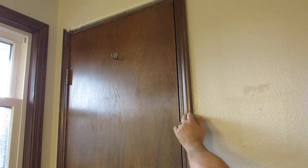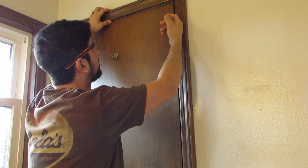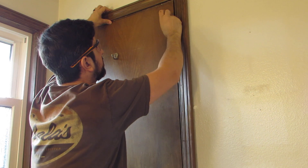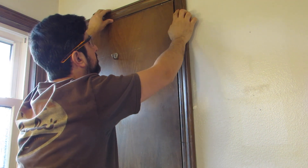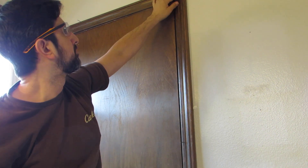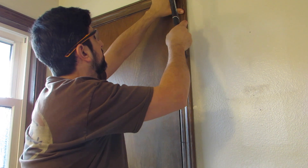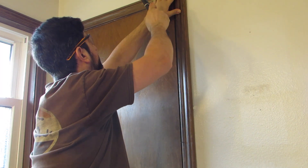Now I want to do a dry fit just to make sure everything lines up correctly before I start nailing them back in. So I am holding the two pieces up and making sure the corners are nice where the miters are. Then I will be hitting the nails back in just to get it started, and then finishing the rest of the nails after that.